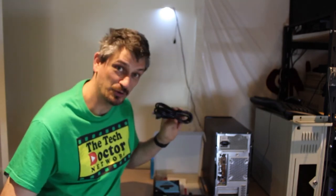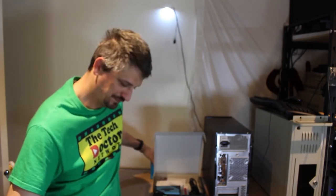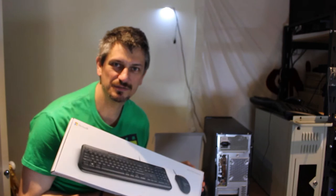Very important: the power cord. In this case we also have a separate webcam, which fits in that box, and we have a set of speakers. There's also the keyboard and mouse set and the screen.